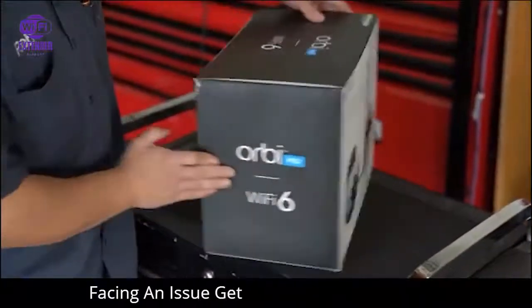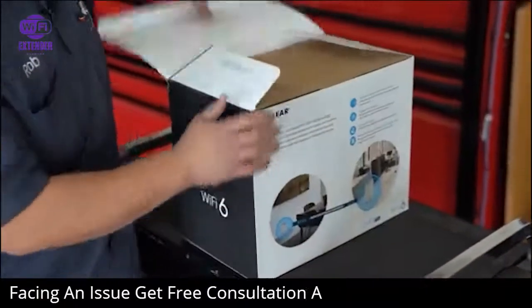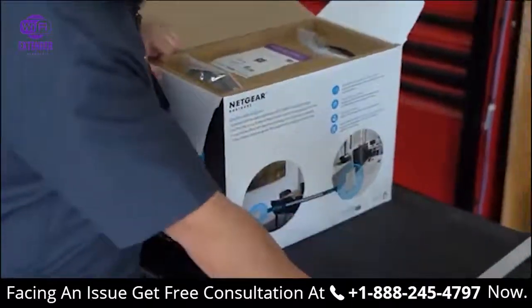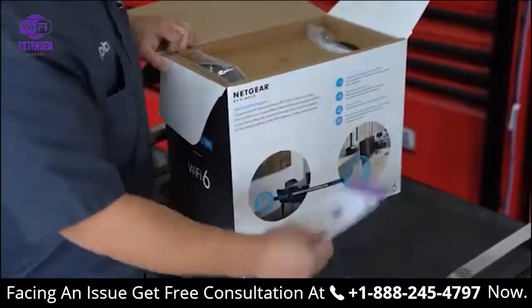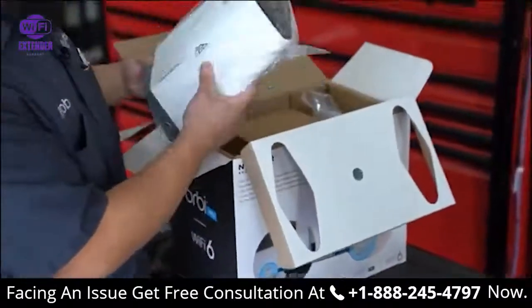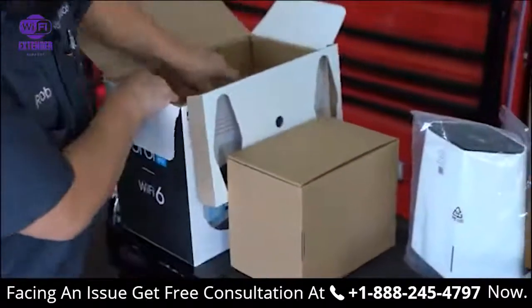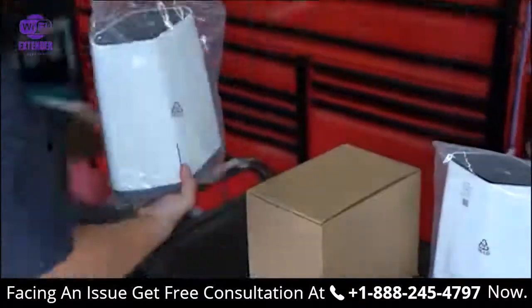Let's open it up and see what's inside. We got the Quick Start book, the Read Me First, looks like the router, a box of accessories and wall mounts, and probably the satellite right here.